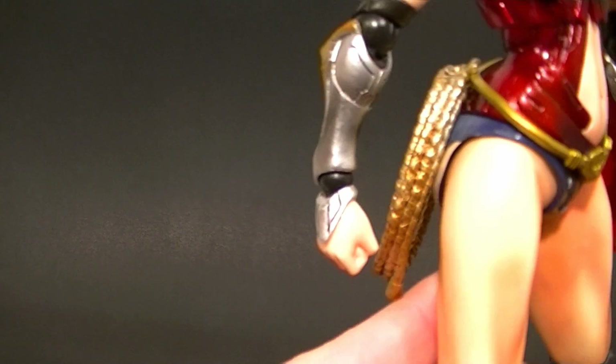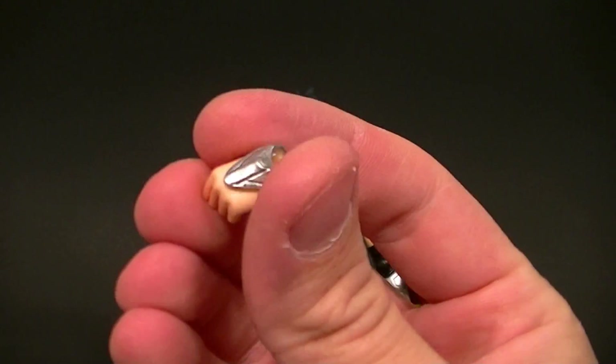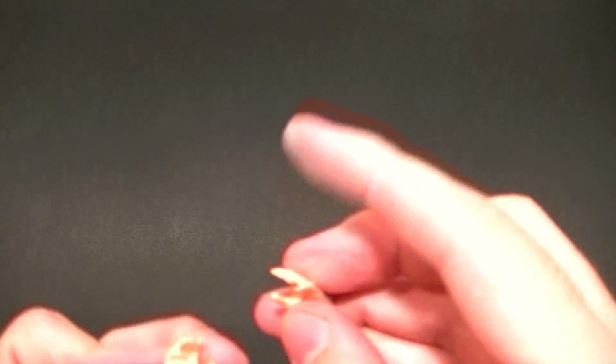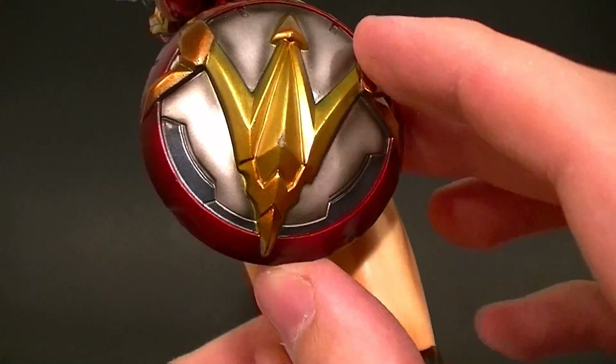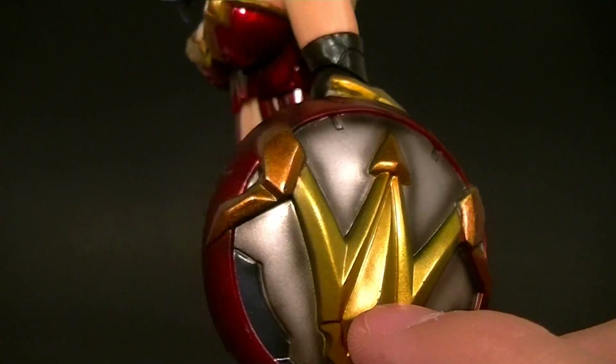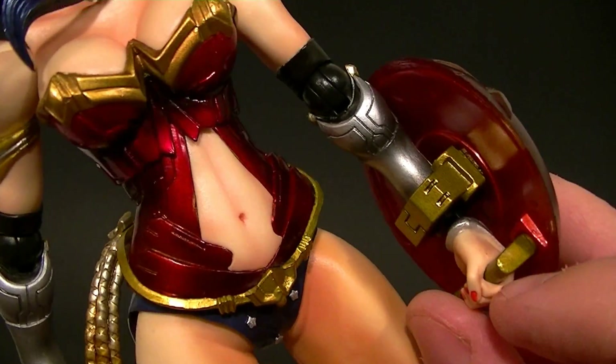Pretty nice packaging — comes with a display stand, can't go wrong there. As far as accessories go, we have a fist for each hand — fist on the right side, fist on the left side — they all have a little armor piece on them. Then we have two open hands, one for either side. And we have her shield, which is pretty well done. I have a chip on mine, which is a real bummer, so I'm going to get a replacement for that.